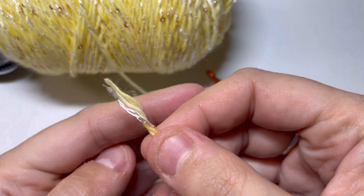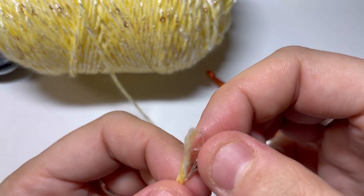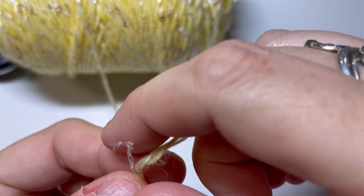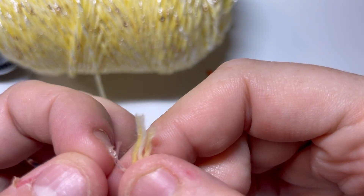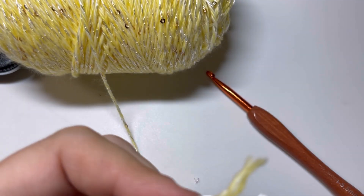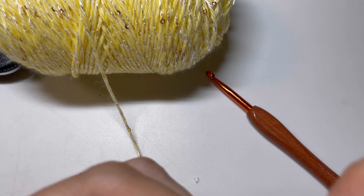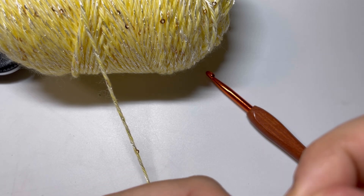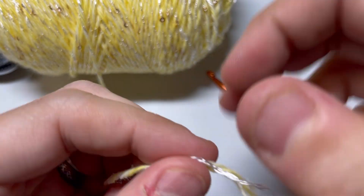As you can see here, it's plied. Interesting — the shiny part is actually three pieces of thread. One, two, three. And then the plied piece is three pieces of yarn. It looks like it is two of the yellow and one white. So that is what makes up this yarn's construction.